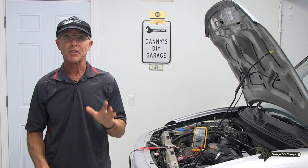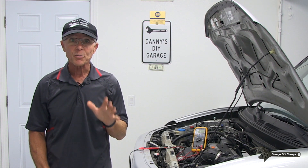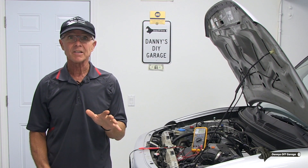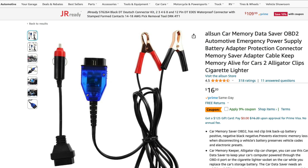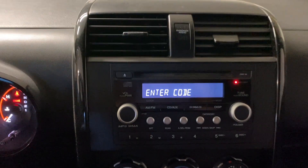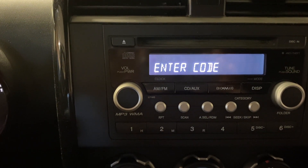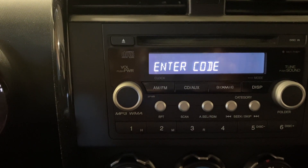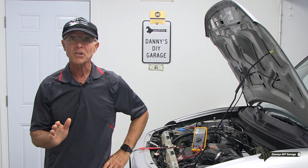There's also a memory saver that plugs into your OBD2 connector. This will keep all your presets alive when you disconnect your battery. These are available on Amazon. One last thing: if your radio has a theft prevention code, make sure you have that code before disconnecting the battery. Otherwise, you'll be contacting the dealer to unlock your radio and that could get expensive.